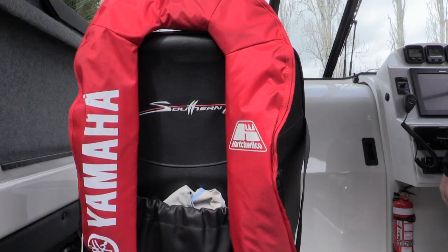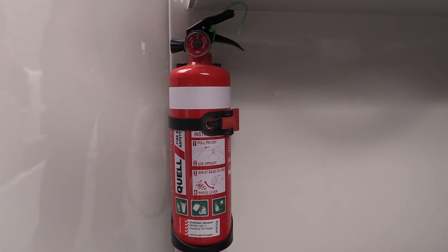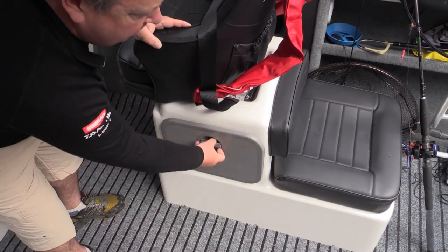We're obviously very safety conscious on Fishy Business, so we carry a full lineup of safety gear including inflatable life jackets, fire extinguishers, VHF radio and flares — all easily accessible — plus first aid kits and all the necessary items to make sure you're safe on the water.